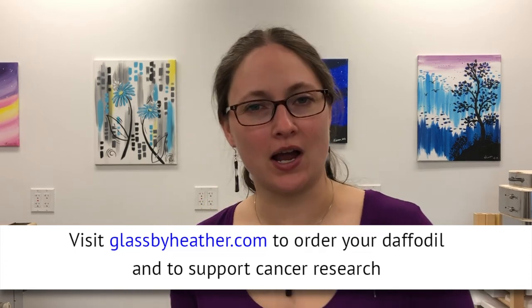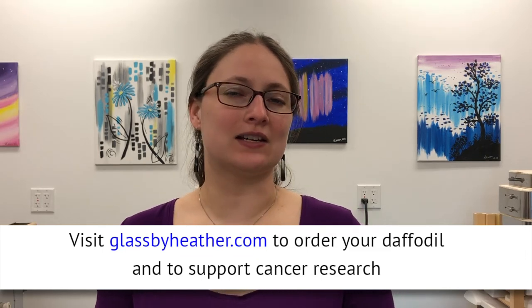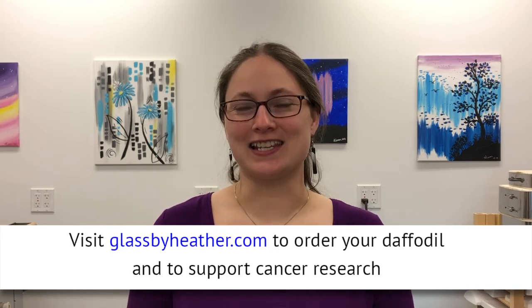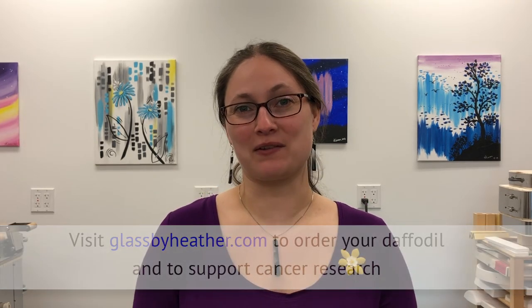Please like this video and subscribe for more tips, tricks, and tutorials, as well as behind the scenes stuff and the occasional blooper reel. Thanks for supporting handmade and for supporting cancer research. Bye for now.